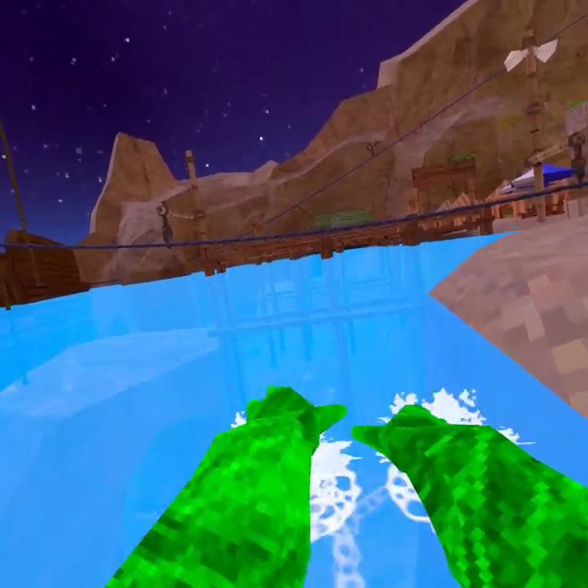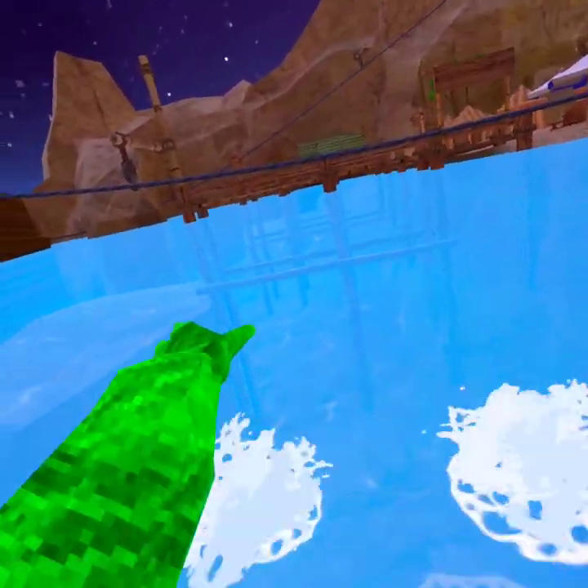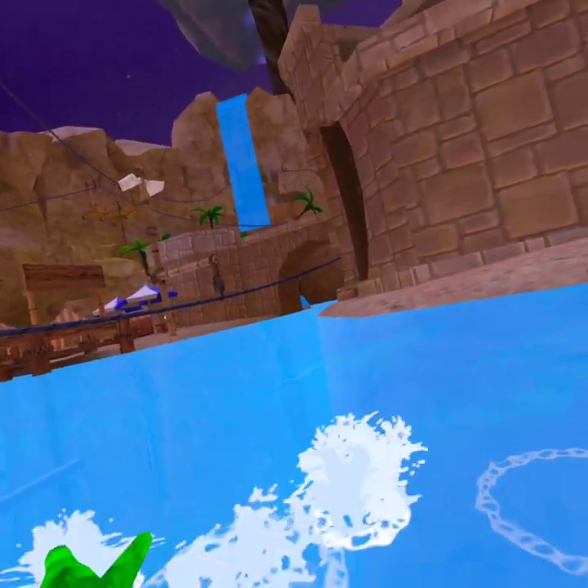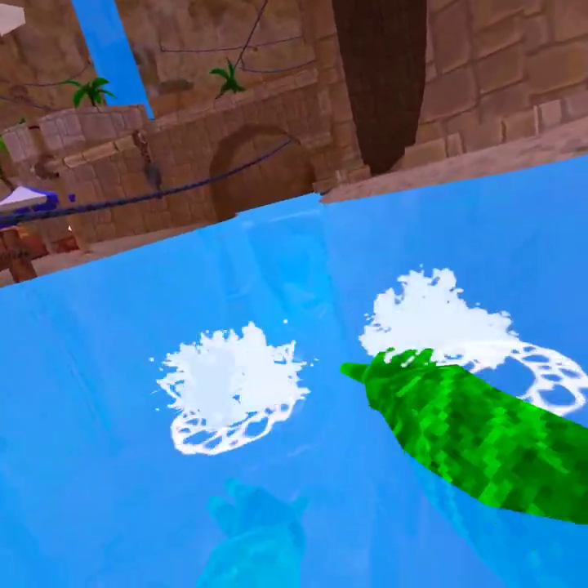Eventually you'll be on top of the water and then you're going to start being able to move. And then you're going to start moving a little bit. And if you want to turn, you're going to turn your hands like this.